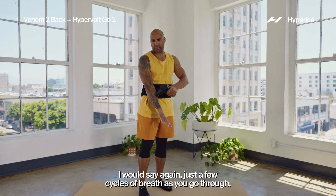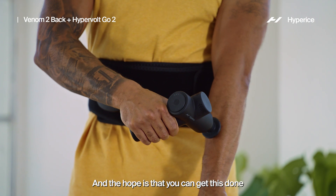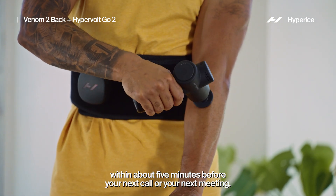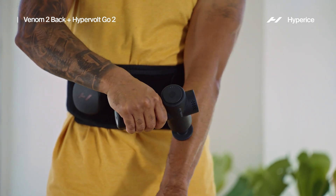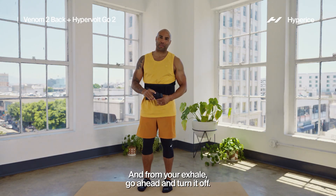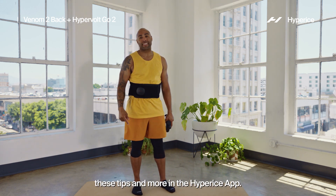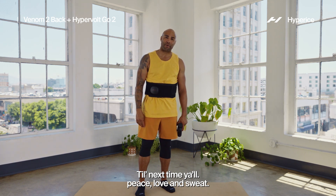Just a few cycles of breath as you go through — nothing significant. The hope is that you can get this done within about five minutes before your next call or meeting. One more good cycle of breath, and from your exhale go ahead and turn it off and get yourself back onto that grind. These tips and more on the HyperIce app — till next time y'all, peace, love, and sweat.